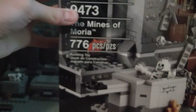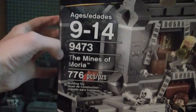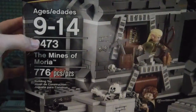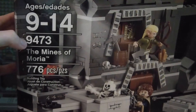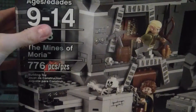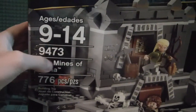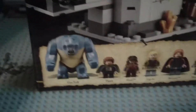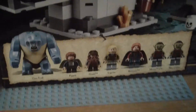Hi guys, it is the Brick Council here with another Lord of the Rings LEGO review. The Mines of Moria, set number 9473. Ages 9 to 14, 776 pieces, 7 minifigures. It's pretty cool.